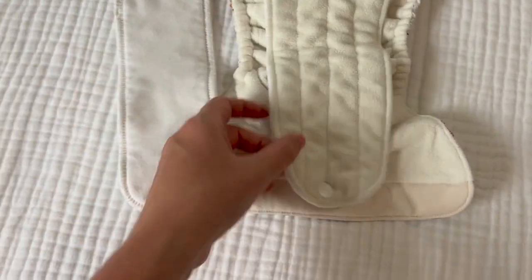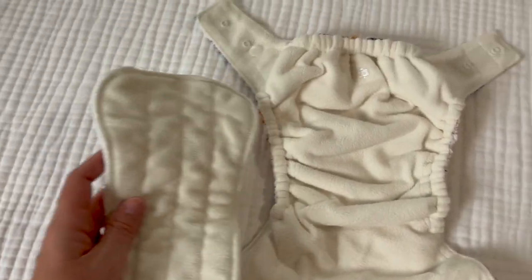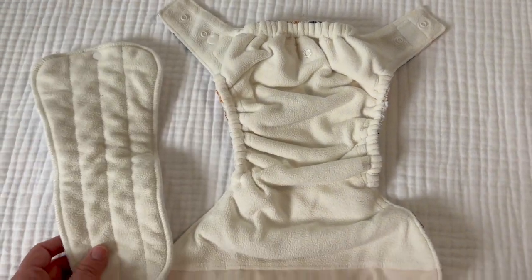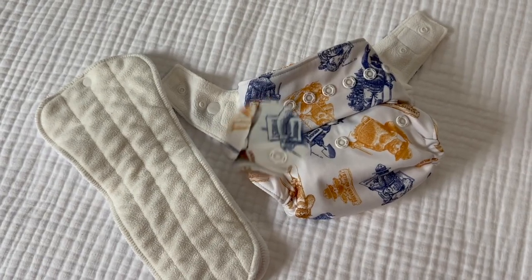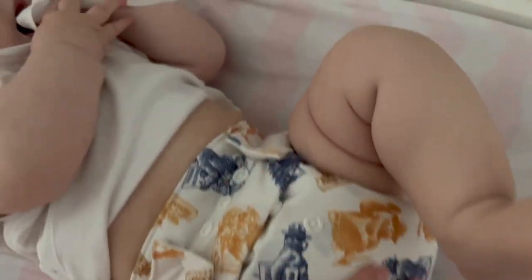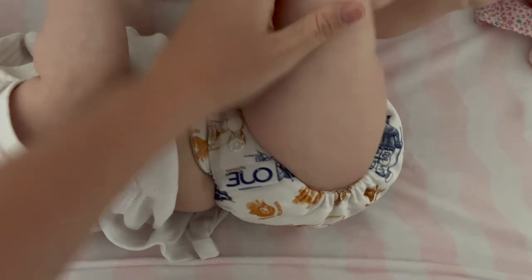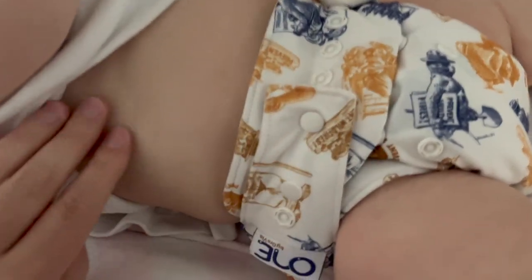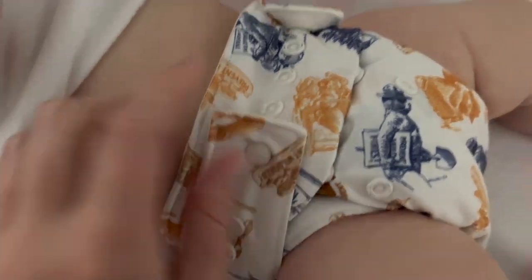I always keep both inserts in for nighttime though. McKinsey can be in this diaper all night long and not have a single leak. Let's take a look at this diaper in action. This diaper fits really well — I love the horizontal snap system and it is just a really great diaper. There are no leaks, and she just wore this one for a few hours during a nap. But I really wanted to show you guys how it fits.